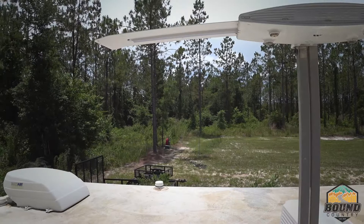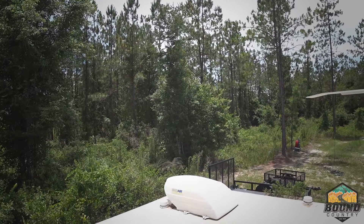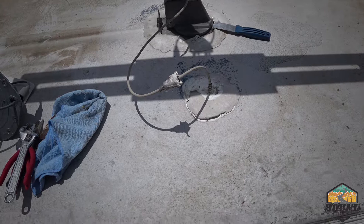Sadly, the old Winegard antenna was an analog antenna. I replaced the TV and wired everything up appropriately, but I could not pick up any over-the-air digital channels. So I ordered a new Winegard digital antenna and now we've got to put that on.